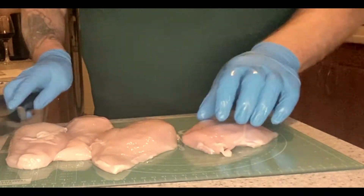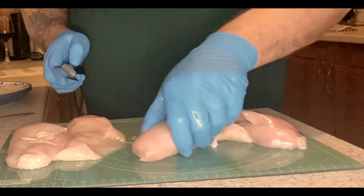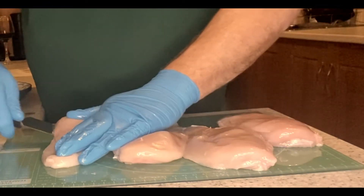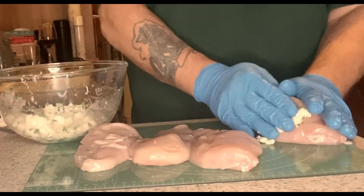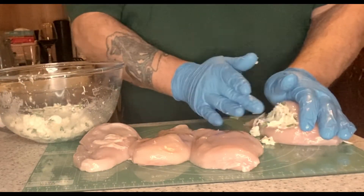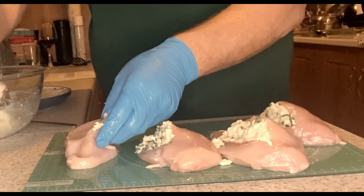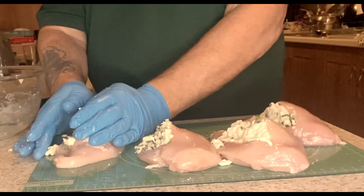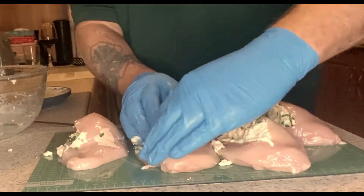Then it's time for the chicken. We're going to cut a little pocket into each chicken breast — this is where the filling is going to go. We do have two chopping boards — one for meat, one for veggies — so that's why they look the same. Then we're going to add the stuffing into each chicken, that lovely mozzarella mix we made earlier, inserting it into each little pocket and making sure it's quite secure inside so everything is stuffed nicely.